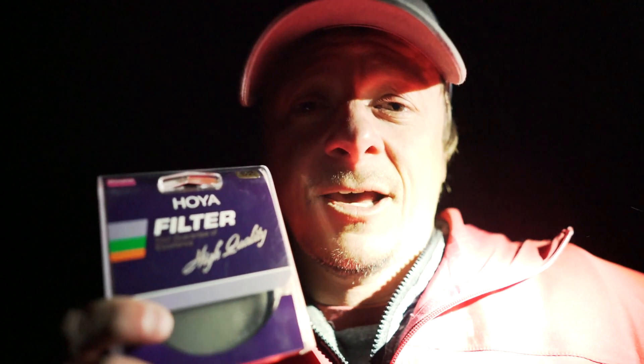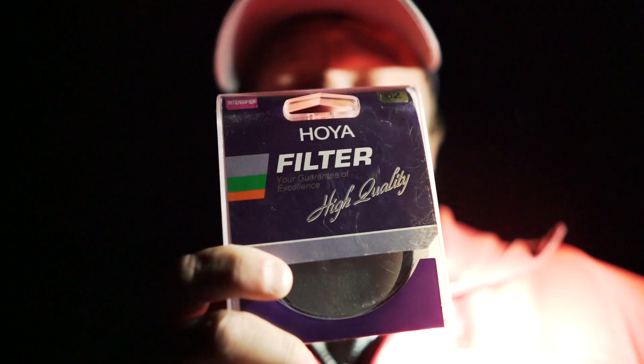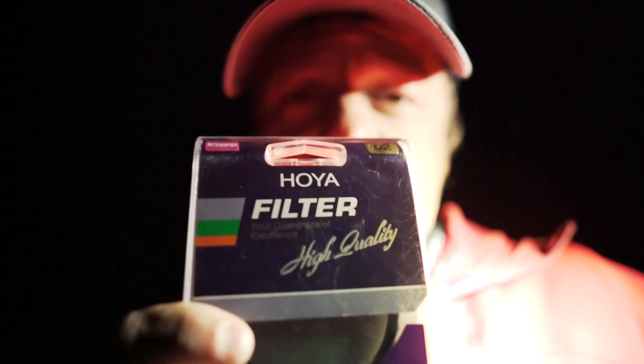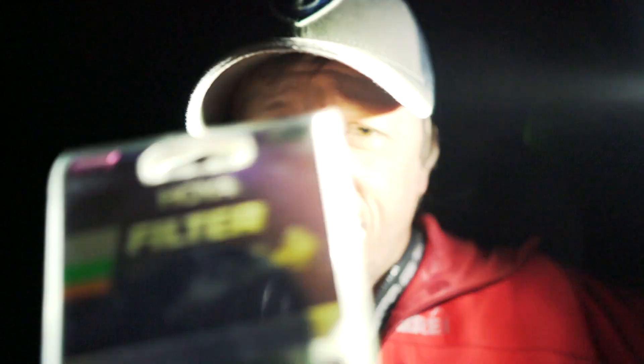The second thing is it definitely dramatically helps you out in post-processing. I'll be doing some before and after shots with it on and with it off, and a final edit of what that shot looks like. You will definitely see the difference. If you have any questions about the filter, you can always hit me up through my website and I'll do my best to help you out.